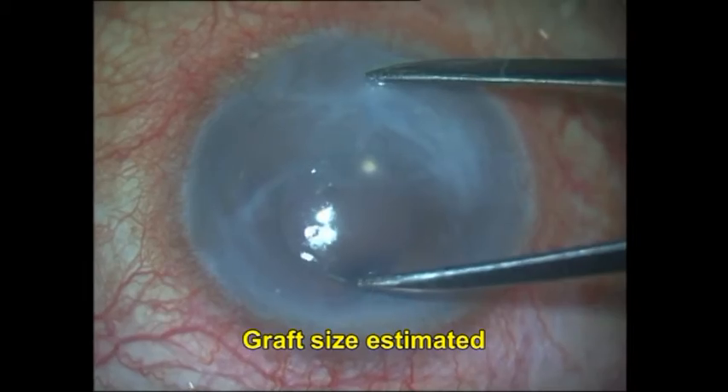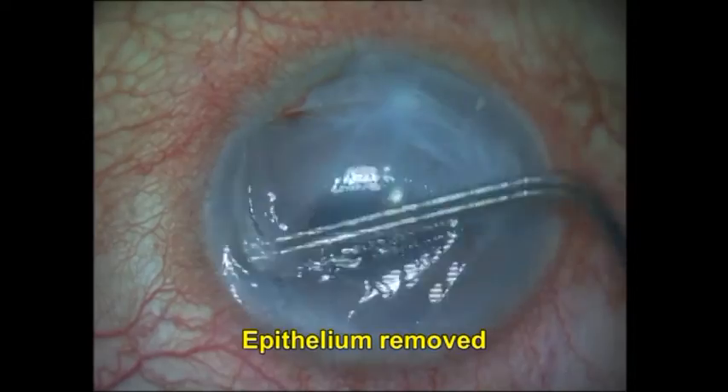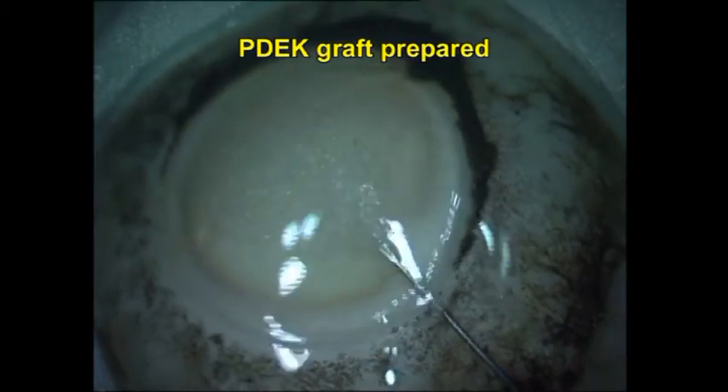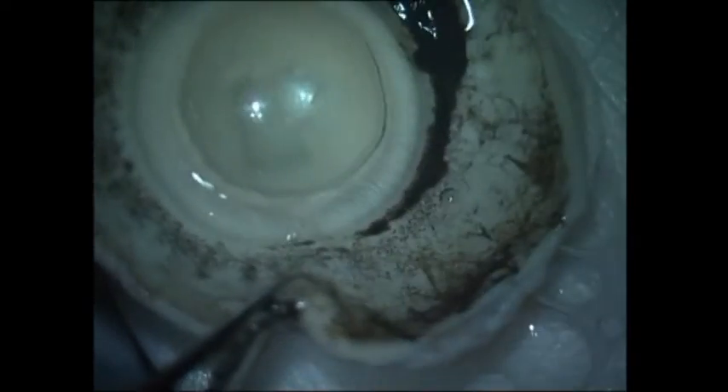This was the intraoperative view of the patient. First, I estimate the graft size that is going to be required. I am removing the epithelium now, and I place an adrenaline-soaked sponge on the corneal surface to decrease bleeding from the peripheral neovascularization. I have now gone to the donor graft and prepared a PDEK graft using air.